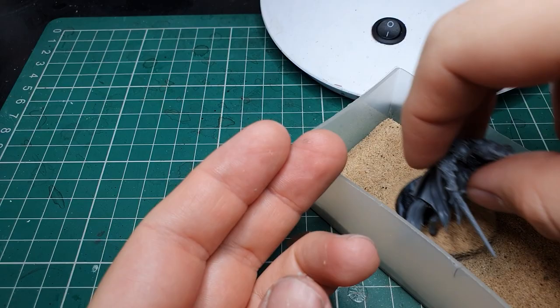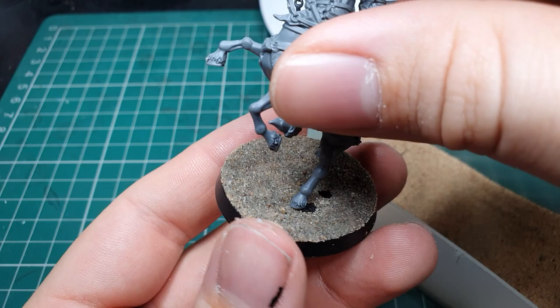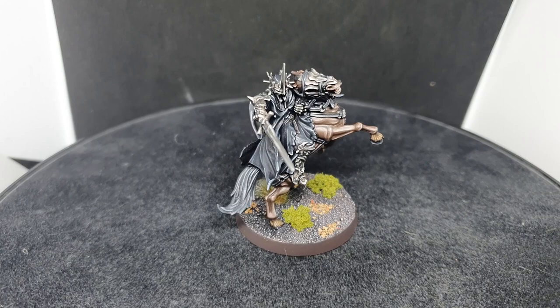This model honestly was a genuine pleasure to paint. There are three main areas on the model which we'll be concentrating on the most, and once these are done you'll find the model just comes together so quickly and so easily. But without further delay, please sit back, relax and enjoy the video.